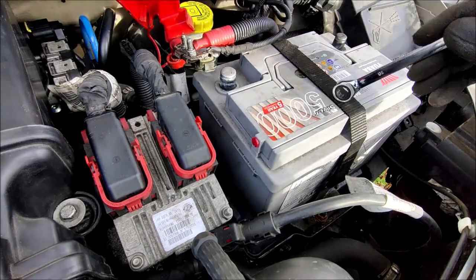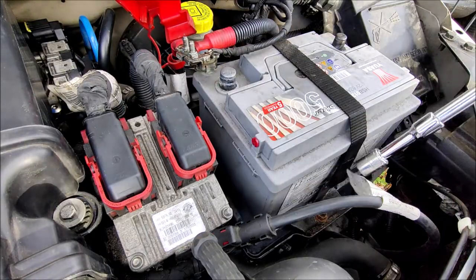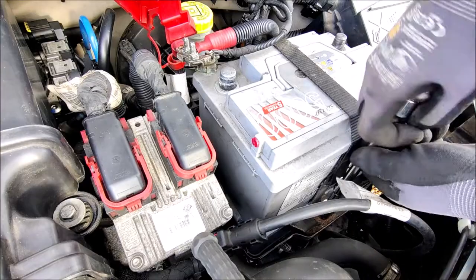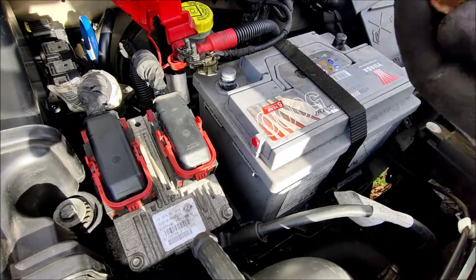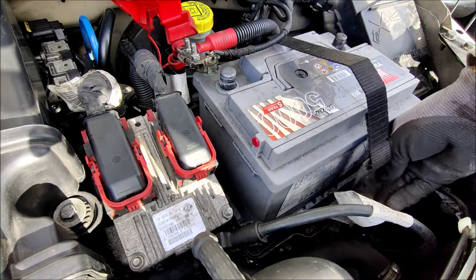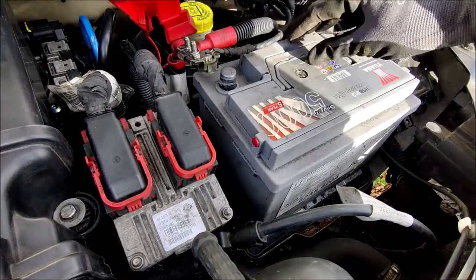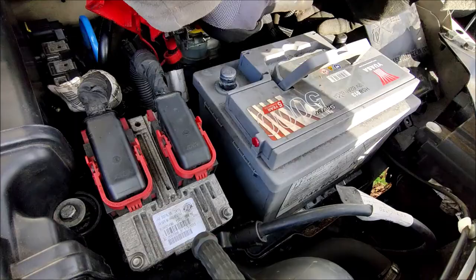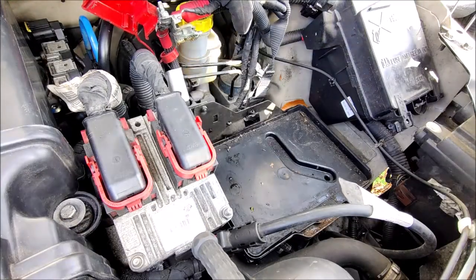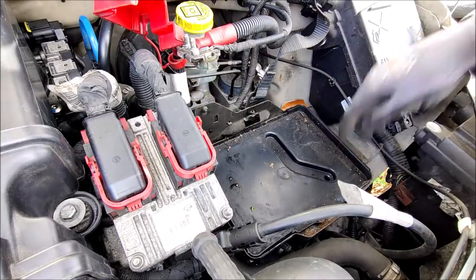Then we just take this strap off. Take our ratchet and put it down there under this bolt. Put the nut somewhere safe, lift off the strap. And the battery should just lift out like so - that gives us access to the tray.